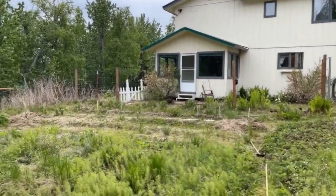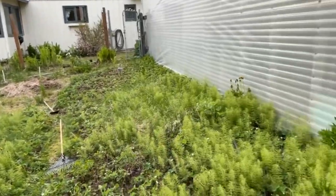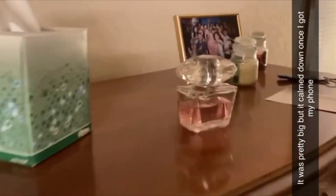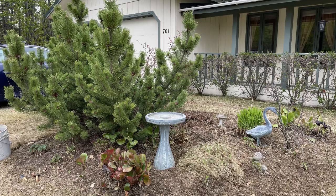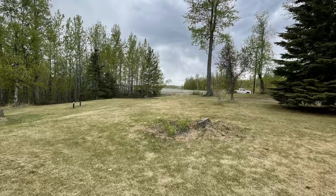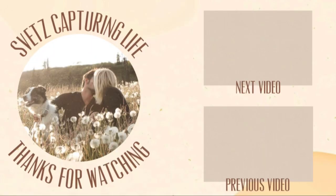We got the fence down right there. Now we're trying to clear this place out — we're going to till it all probably tomorrow. We're going to keep the strawberries here. Dude, I don't know if you can tell, but everything's moving — we're having a mini earthquake! Dude, oh my goodness!